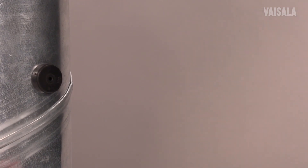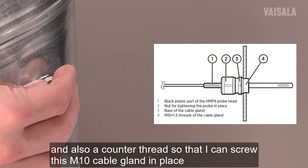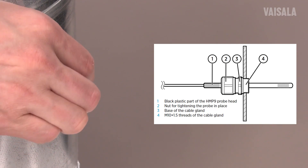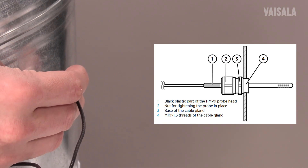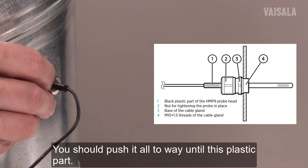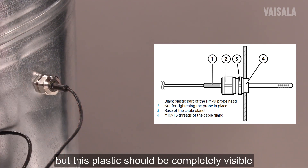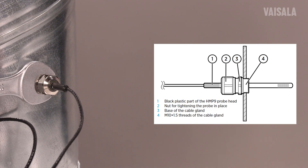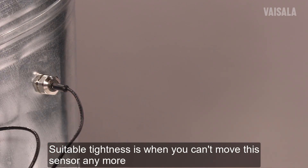So we have the third option left. For this third option I have made a flat area for the viton sealing and also a counter thread, so that I can just screw this M10 cable gland in place like that. Now it's time to insert the probe, and you should push it all the way to this plastic part, but this plastic should be completely visible. Make the final adjustment using a size 13 millimeter wrench. Suitable tightness is that you cannot move this sensor anymore — it's fixed in place.